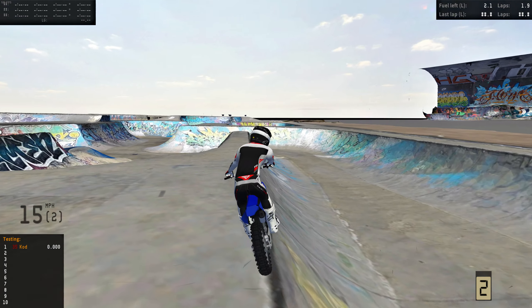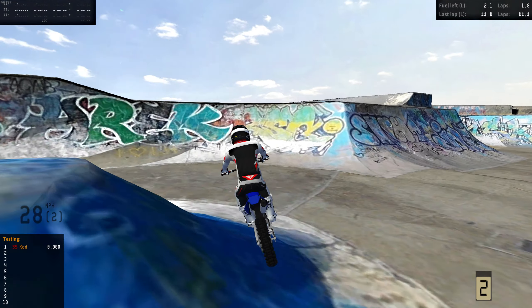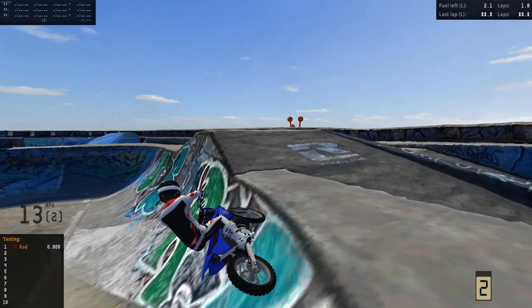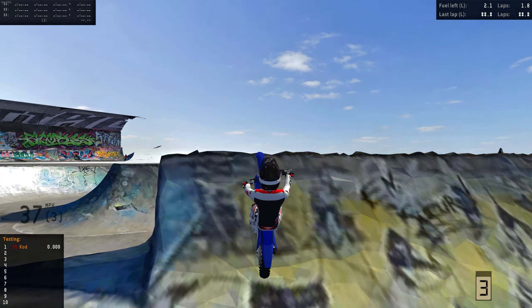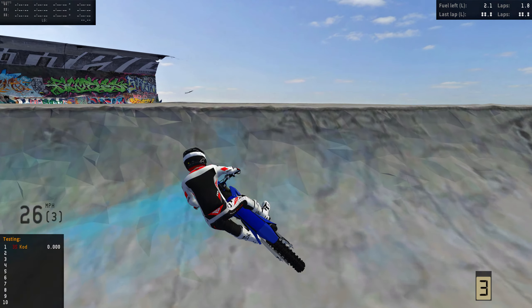But if you want to hit like a line of sends consistently, I would go with the 85. Because look at this, we can just drop in. Nice little send — we won't even tuck going around this either. And we're in third person, so we know how sketchy I am at that. Bro, what the hell? I just got kicked. No way I land that.